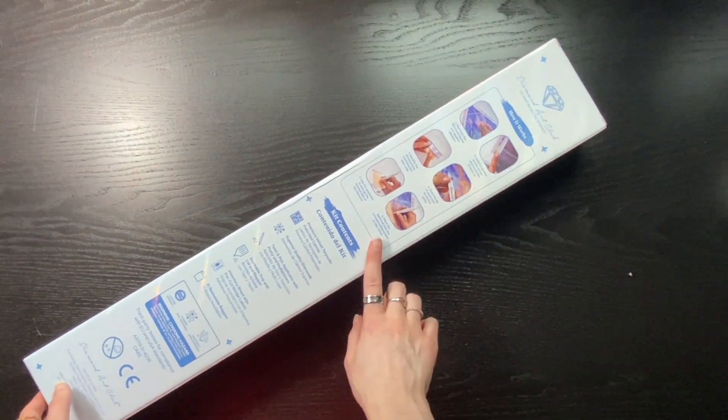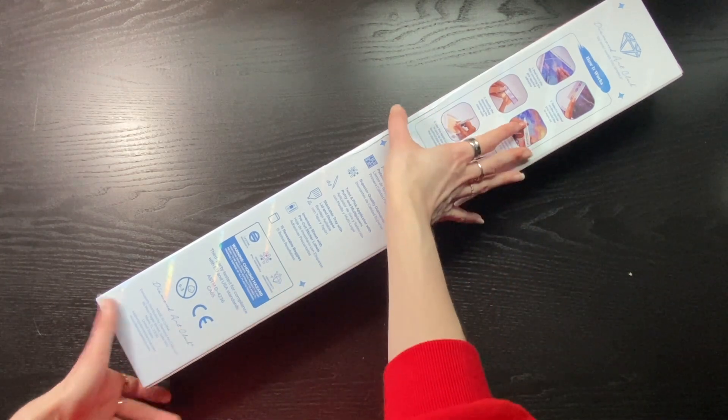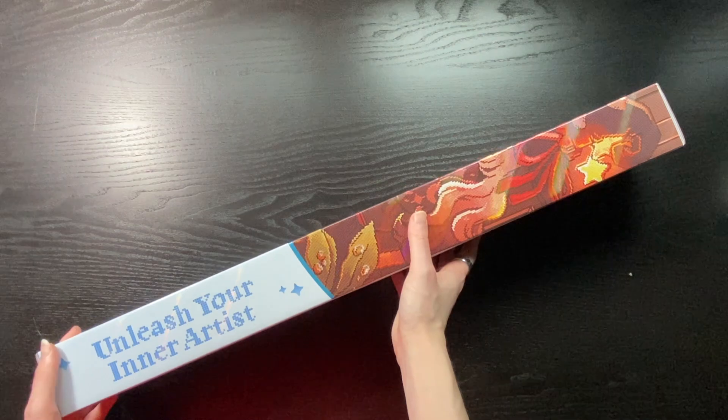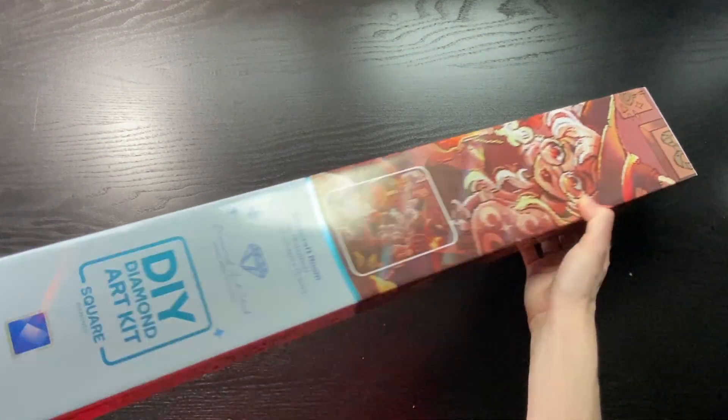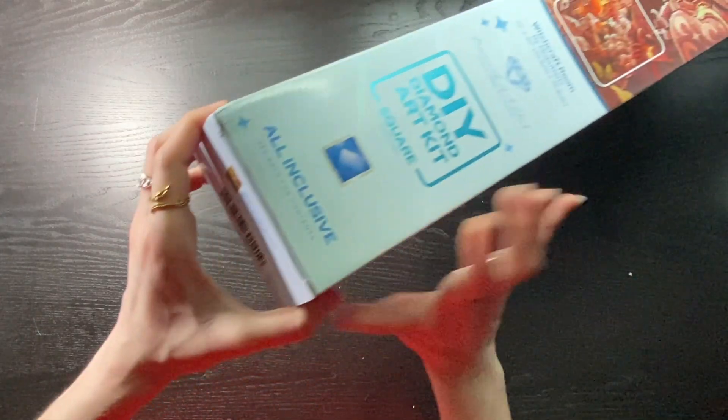On the back we have how it works, what's included in our kits, and then all your typical warnings. At the very bottom we have that little thumbnail and name of the artist, in case you store these on their sides.